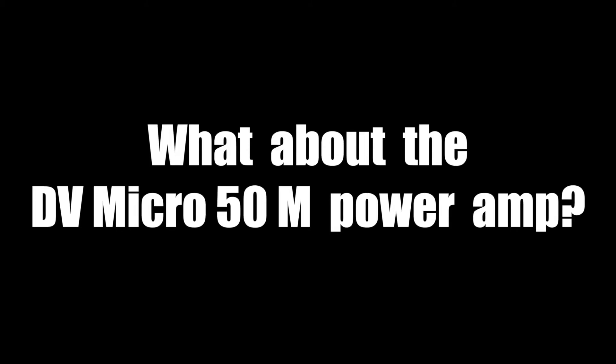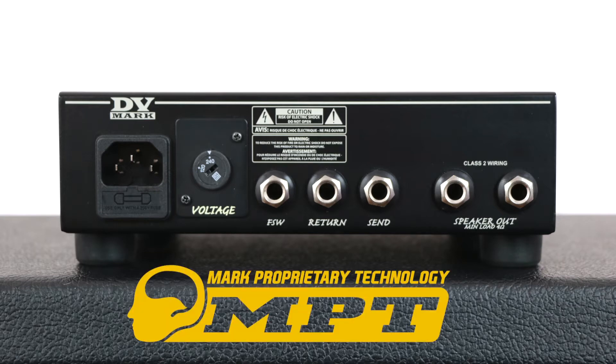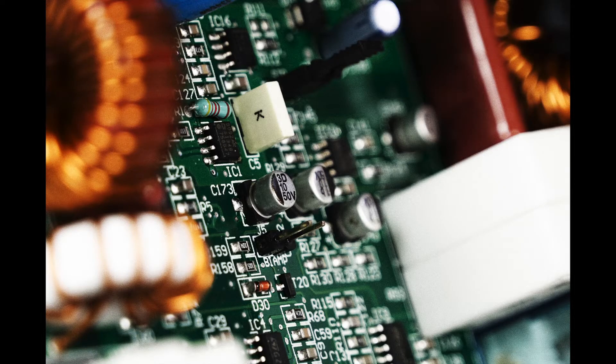The DV Micro 50 heads feature a special input circuit that lets you use all your favorite pedals in front of them or in the FX loop. The DV Micro 50M features an MPT Mark proprietary technology power amp delivering 50 watts at 8 ohms and 60 watts at 4 ohms, with the typical dynamic and headroom provided by this unique technology.